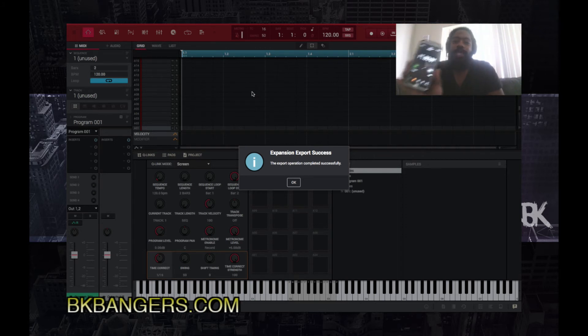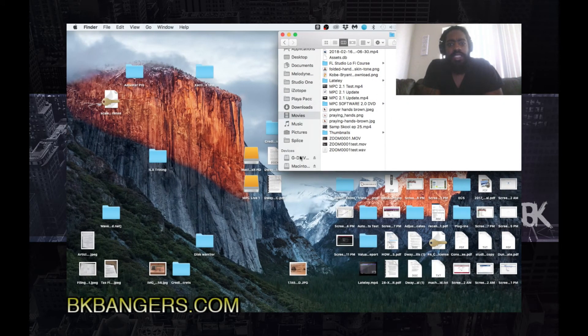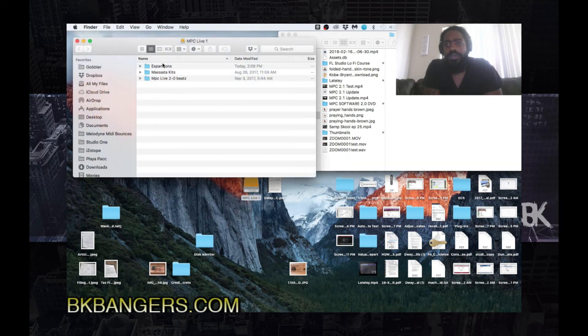It took 16 minutes and 8 seconds to fully export the expansions after the 11 percent mark, so I'd say roughly 20 minutes give or take — depending on how much space you have on your hard drive and how much RAM you have. I have 16 gigs of RAM currently, and the hard drive it's swapped to is a SATA drive, so factor that into your situation.